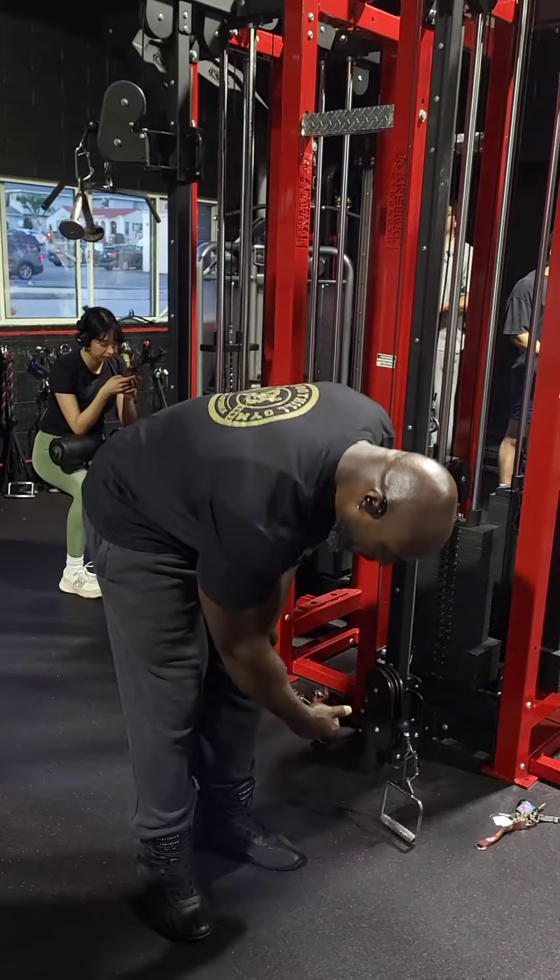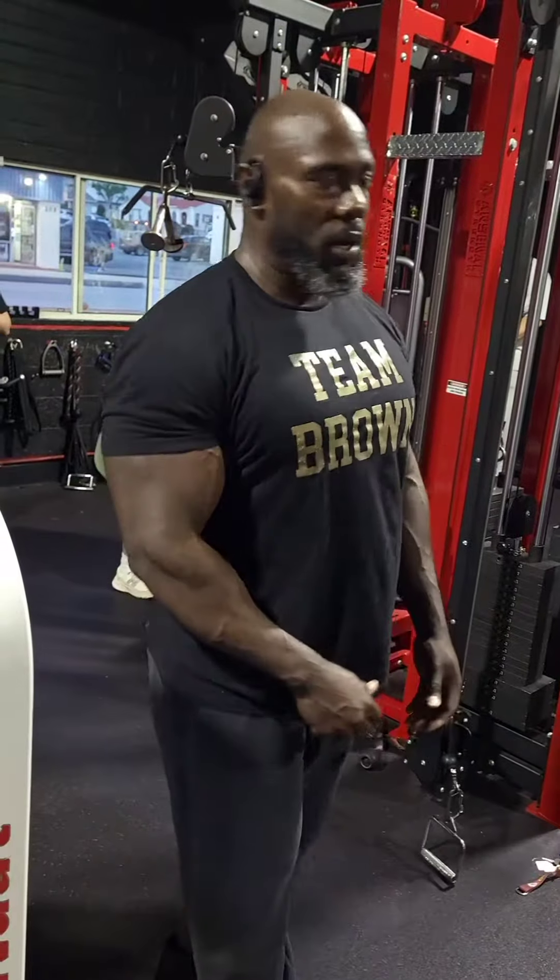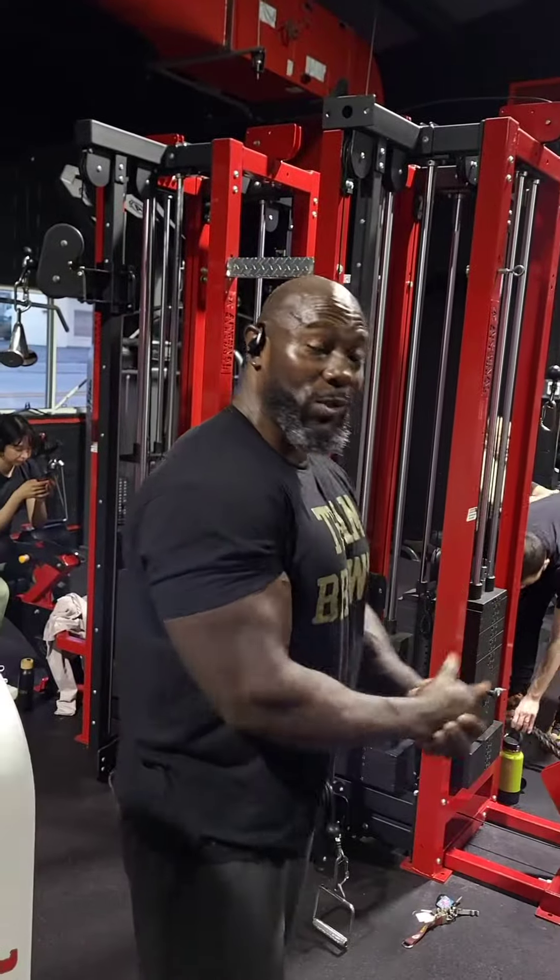There you go — how to hit the rear delts on the cable machine, a simple exercise that targets your rear delts. Give it a try. Make sure you go download that training app if you want training that's gonna maximize your muscle and strength.